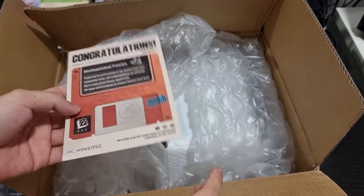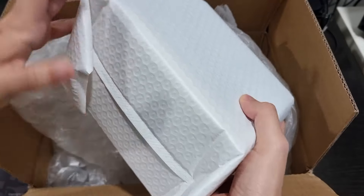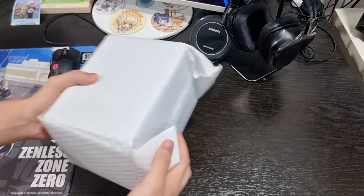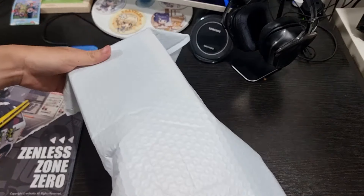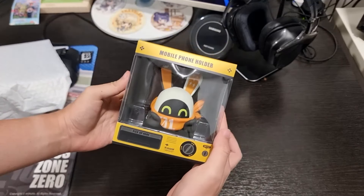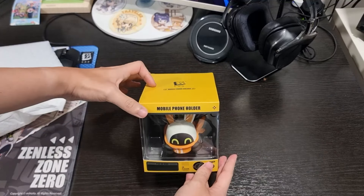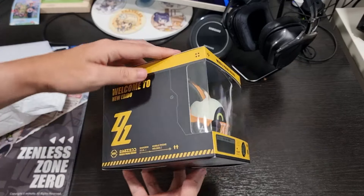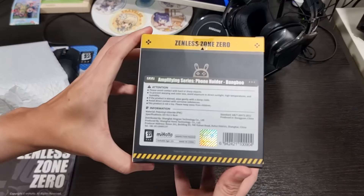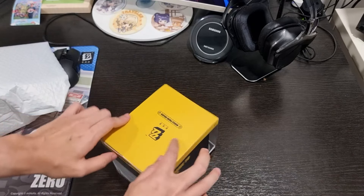It could be on Twitter or on Instagram, I can't remember, but I think it's on Twitter. So I've won something — let's just see what we got. Oh wow, that is nice! It's a mobile phone holder, Zenless Zone Zero edition. Damn, look at this, that's very cute. And it's from HoYoverse. Everything is in English, no Chinese wording, so yeah, very cool.